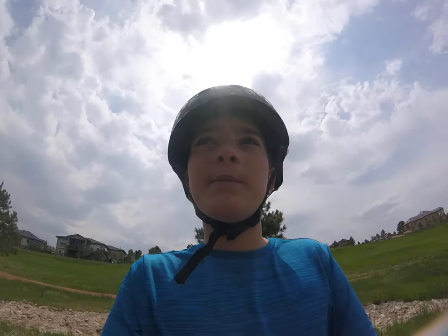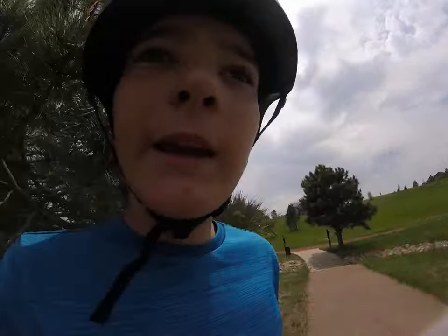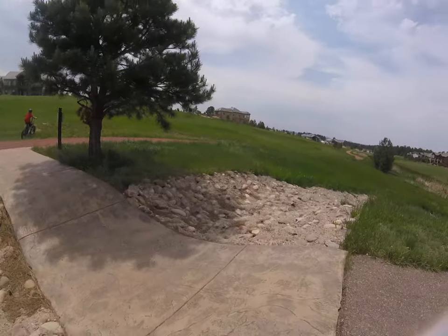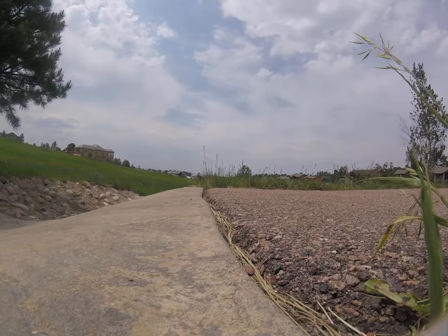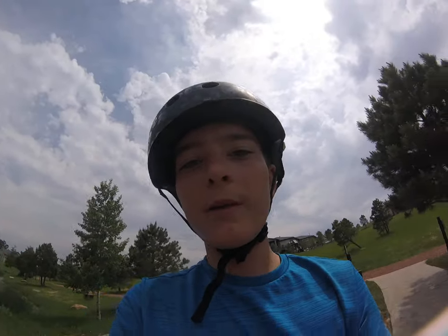Now he's going to do one more jump on the Rad Mini and one more jump on the Rad Rover, going in and out. Now he's going to do one on the Rad Rover — he just did the Rad Mini.